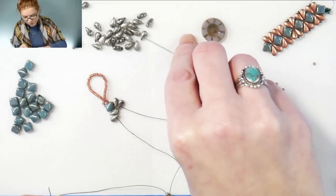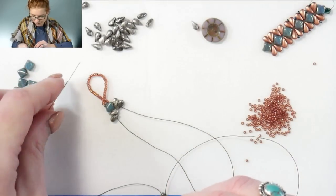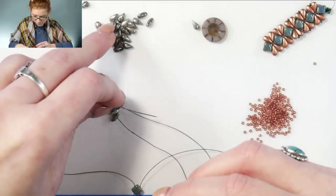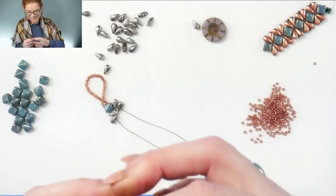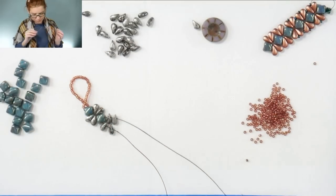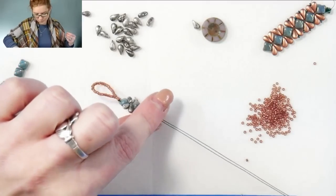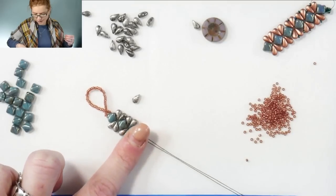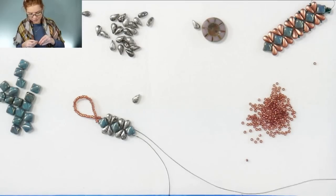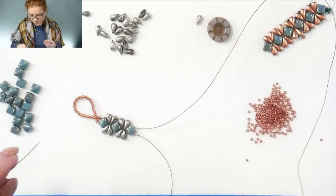And two drop duos. We'll pull those down. And then again with another silky. You can see once it starts getting tighter, those drop duos will kind of start going right into place there. And then again with two drop duos. And a silky.